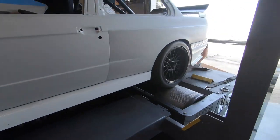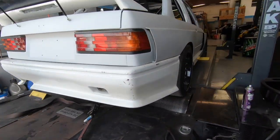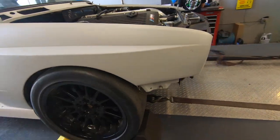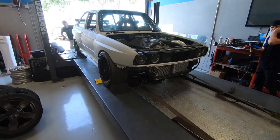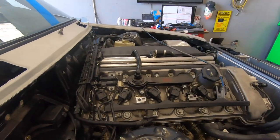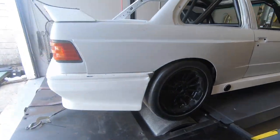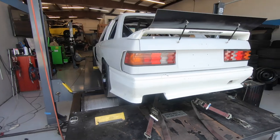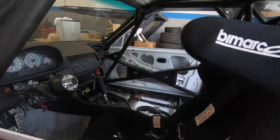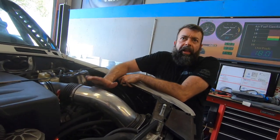We just weighed the car and it's 2,483 pounds without me in it. George just got it all strapped down on the dyno with the coil wire connected for the ignition and RPM signal. Let's see what she makes for power — we'll check the air-fuel ratio and see where we're at.